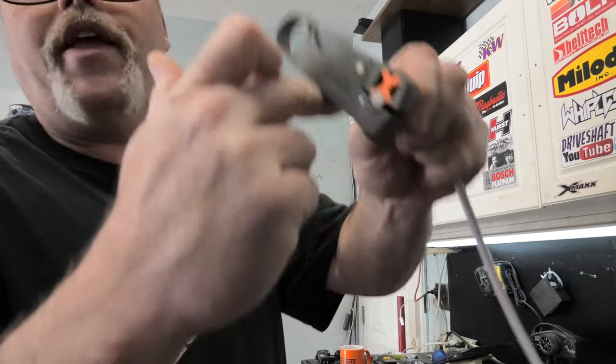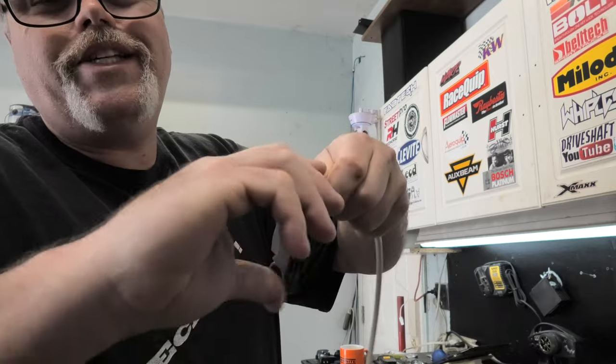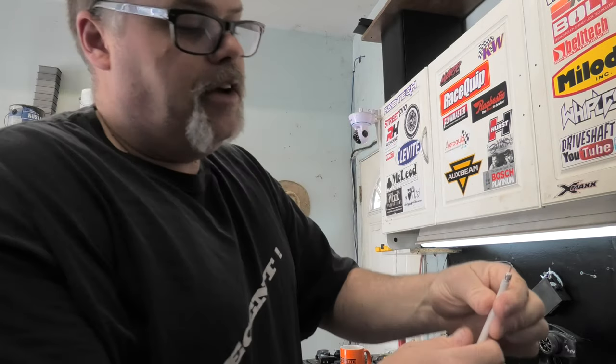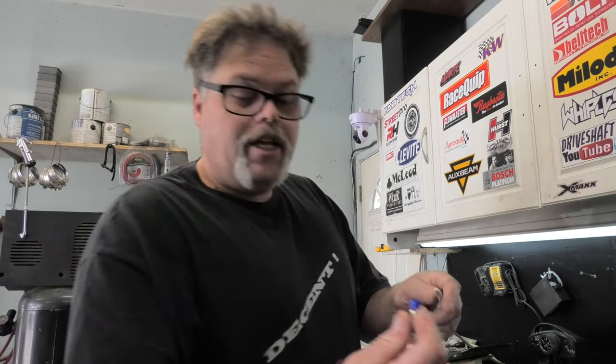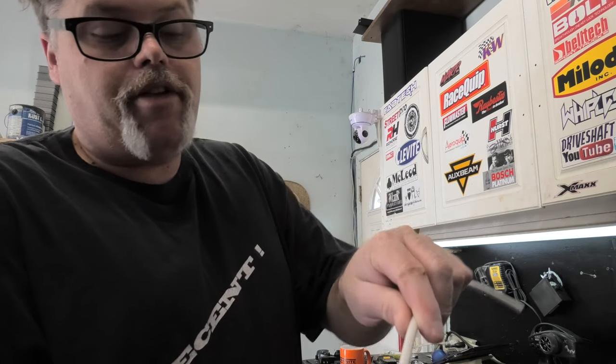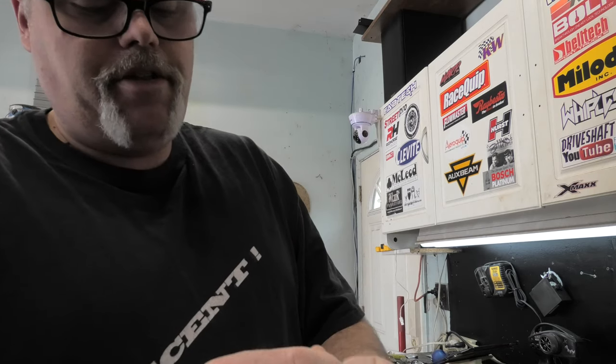A little trim — nothing major. Give it a little squeeze just in case. It worked right that time, so there you go — it trims the cable head. Now these slide on like this, and you've got to make sure you get them all the way in. It's all the way in.